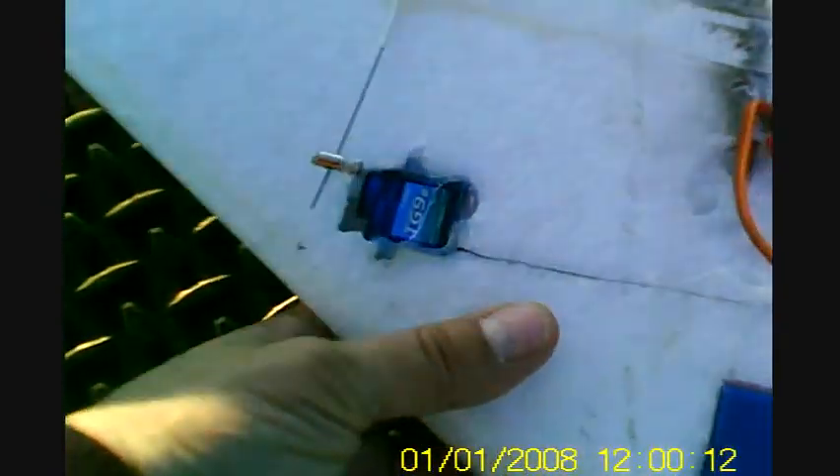Here we go with the Swift again. Note: when you build this, don't put the servos on top like I did on my big wing because I broke one of the servo gears. I didn't have one of those, so I had to take them out and put two TG90s in either side.